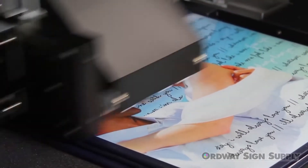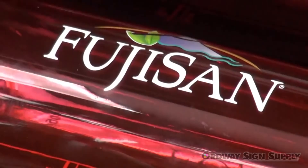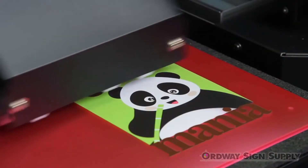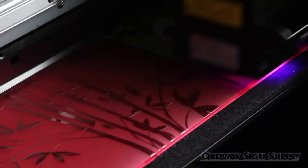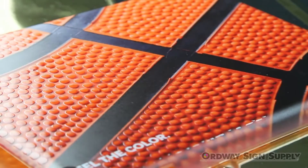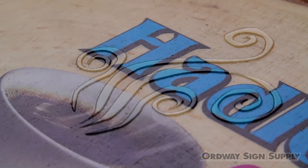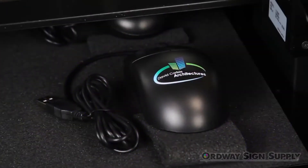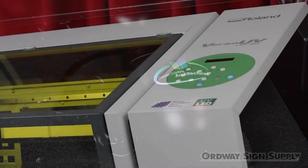You can print directly onto plastic, metal, and even soft materials like leather and fabric. White ink can be added as a spot color or a flood to make colors pop on dark or transparent materials. Eco UV clear ink adds remarkably rich special effects ranging from matte and high-gloss finishes to custom 3D textures and embossed effects. Best of all, the Versa UV makes it possible to print a single item or a short production run without costly and time-consuming setup.